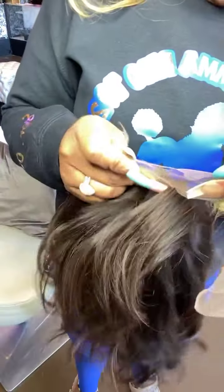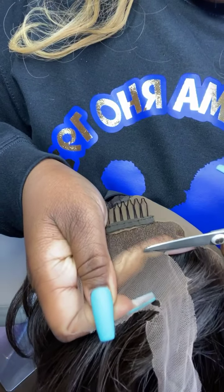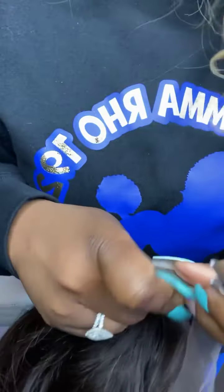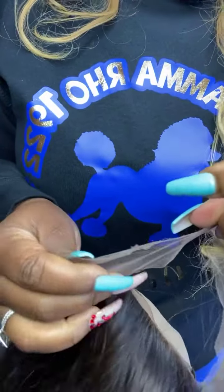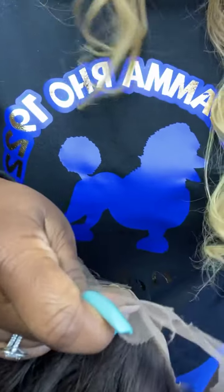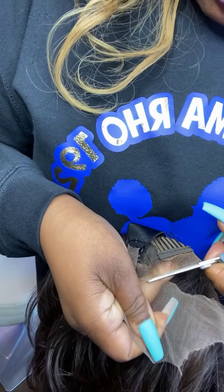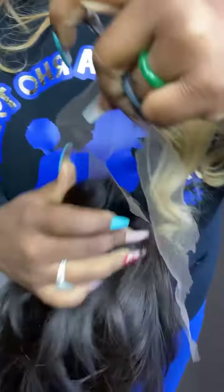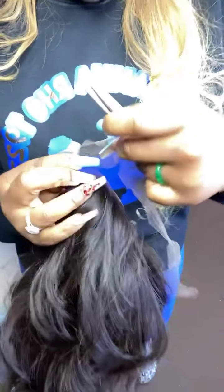We will gladly cut the lace for you whether you make your purchase here in store or on our website — you can just select 'yes, please cut the lace' at checkout. If you're looking for a quality glueless lace wig, come visit us here in our Culver City store, Magic Care Company. We have the best lace wigs.